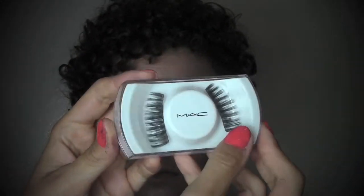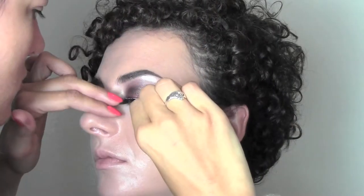For the lashes I'm using MAC number 6 eyelashes with some duo glue and I'm gonna pop them on.